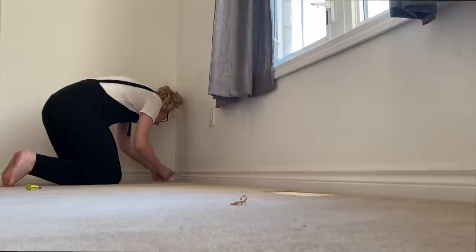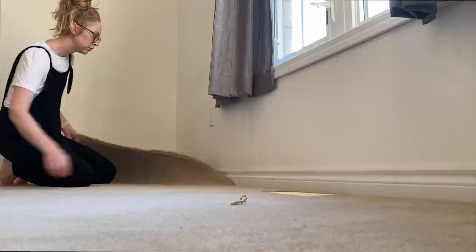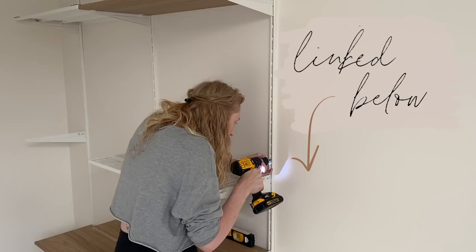The next step was to rip up all of the carpeting. I wasn't sure how difficult it would be, but it literally just lifted off and I rolled it up and put it out for the trash the next day. Next was installing these shelving units from Ikea — super easy to install. I think it's called the Boaxel; it's technically a bedroom organization system but it works really well for my purposes, which is to dry out my pottery.